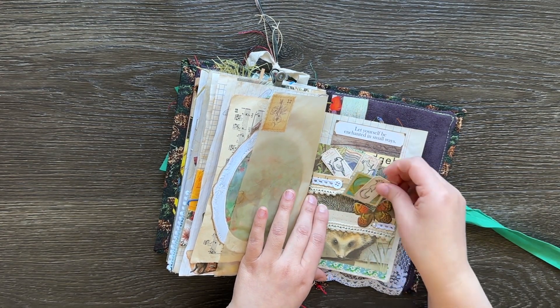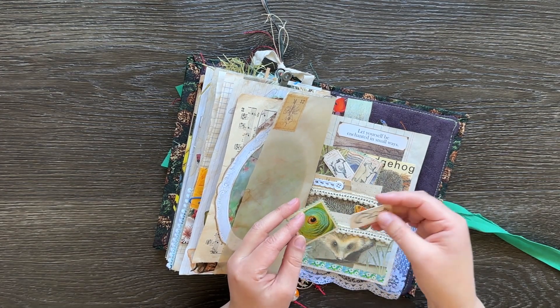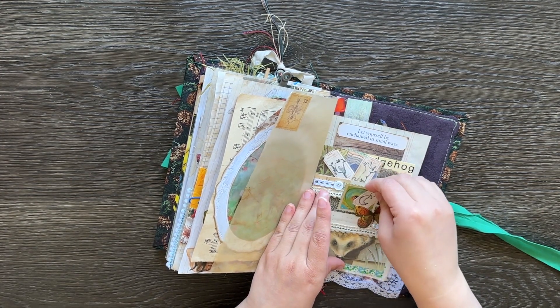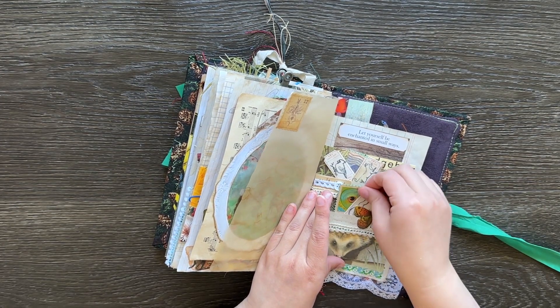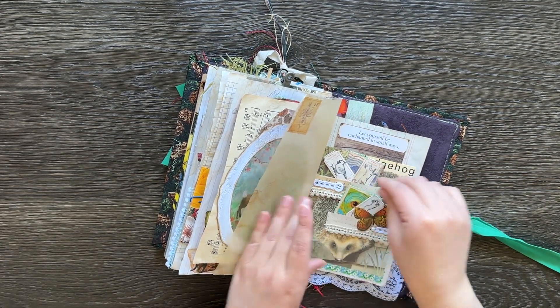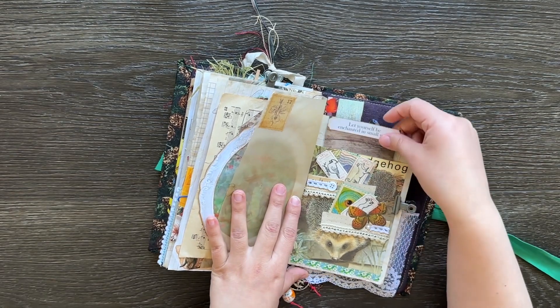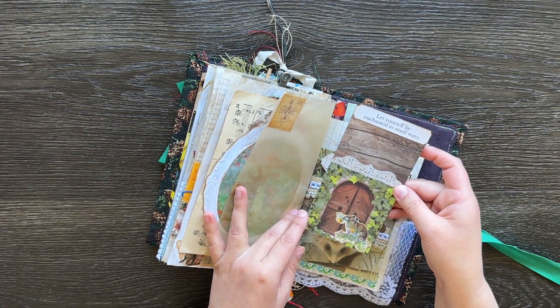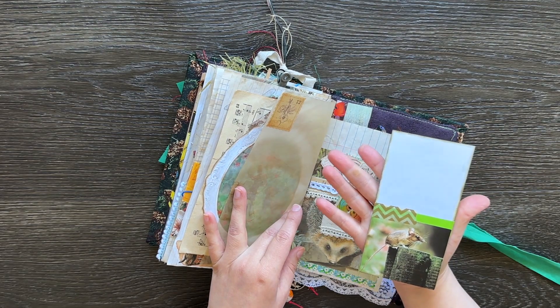And in this one there's a ticket of a squirrel and an animal eye. And this is also a pocket — behind it I've just got this tag. Pretty basic.